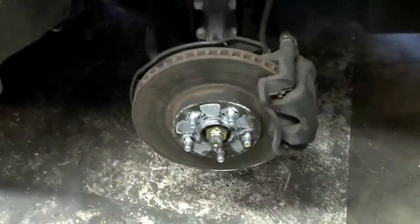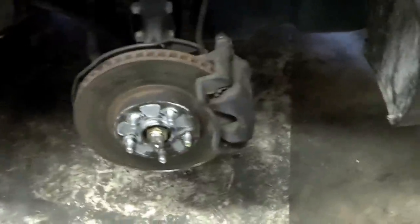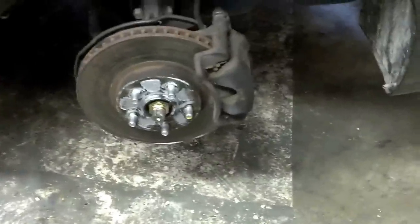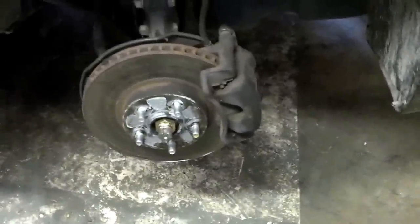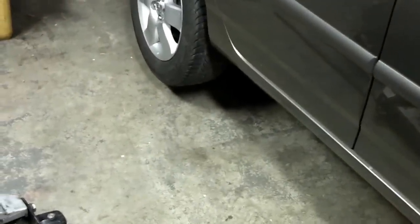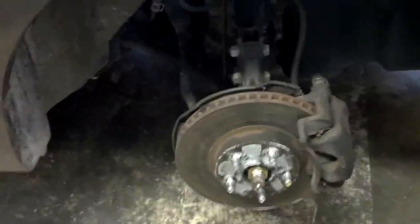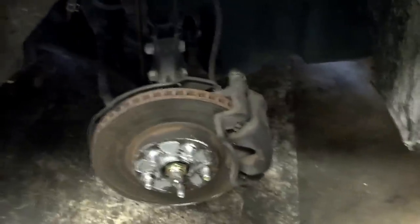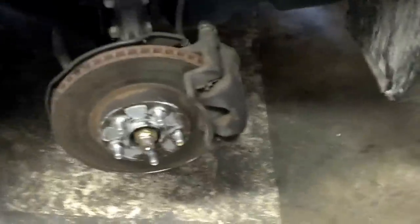Now we take off the wheel. I used an impact; if you don't have one, loosen the lug nuts before you jack the vehicle up off the ground, then take them off by hand and remove the wheel. Notice the back tire is also off the ground — that happens a lot with small cars. Their unibody is very strong, so if you lift the front high, the back usually comes up too. That's why we chalk the opposite wheel.